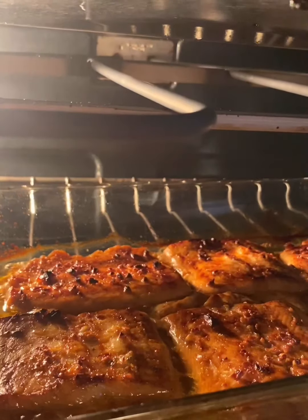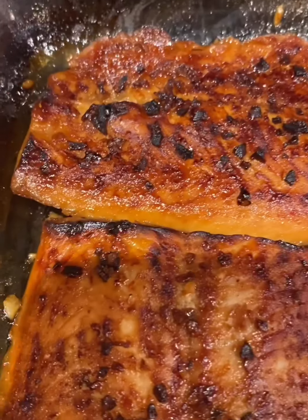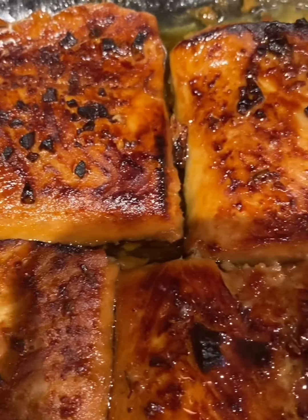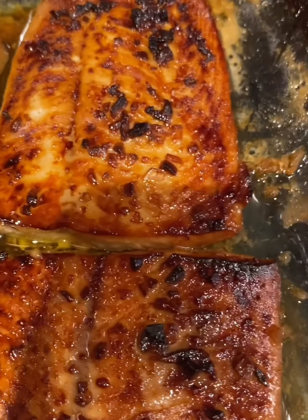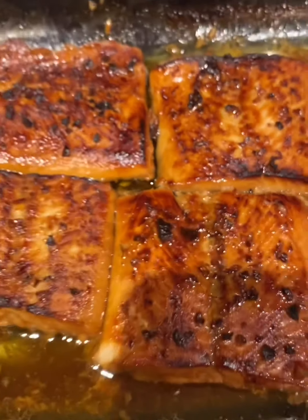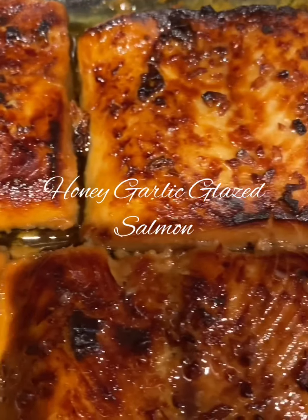Once the oven is ready, go ahead and put this in. You're going to want to use the broil setting, low, at about 365 degrees for about 20 minutes or so, plus or minus. Take a look at it every now and again because it will cook quite quickly under the broil. And look at this beautiful, nice honey glazed salmon!